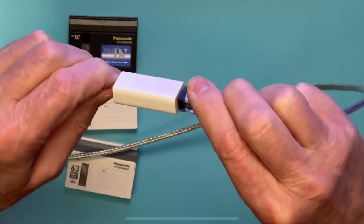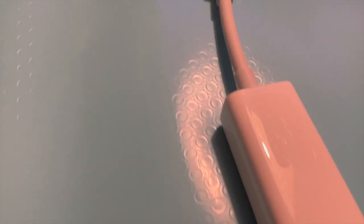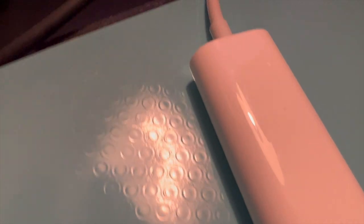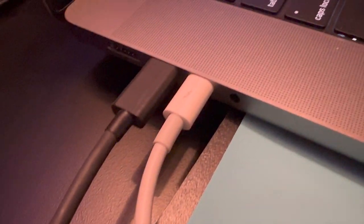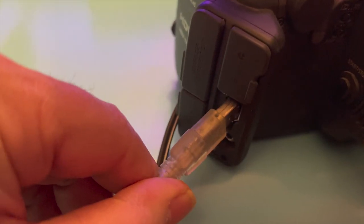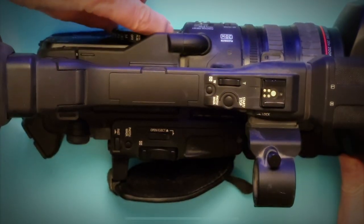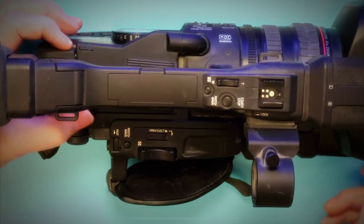I plug in my FireWire 800 to FireWire 400 cable to these Thunderbolt adapters, connect the adapters and the cable to my 16-inch M1 Max MacBook Pro, then connect to my Canon camera via its FireWire 400 port. Next I set up my Canon HDV cam, getting ready for capture in Final Cut Pro.